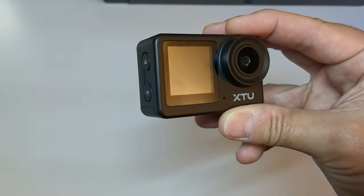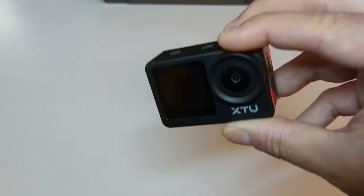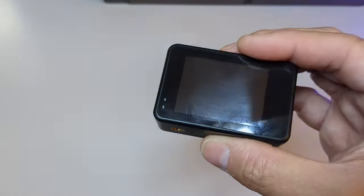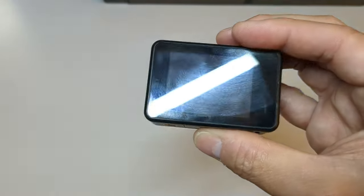Budget action cameras are a dime a dozen these days, and with the proliferation of inexpensive sensors and processors, budget action cameras come and go from Amazon on a weekly basis. XTU has been around for a few years, providing budget cameras — whether doorbell cameras, trail cameras, or action cameras — and the S6 is their latest budget camera on the market.